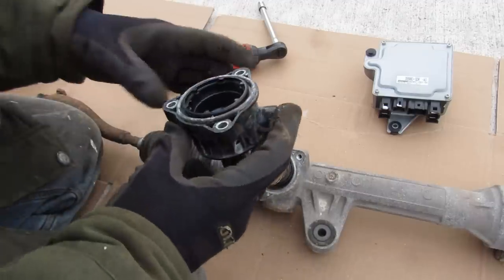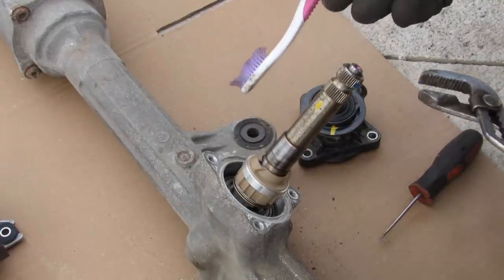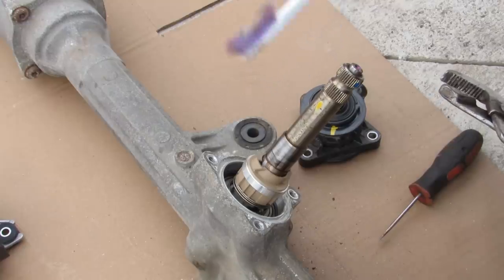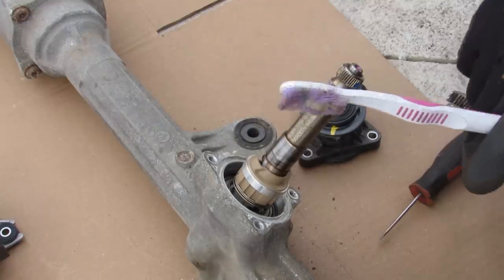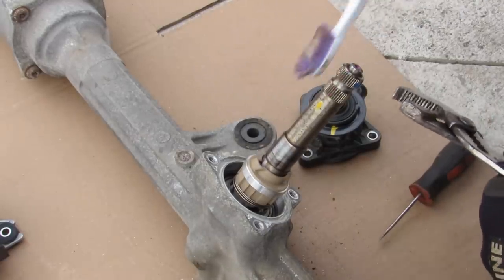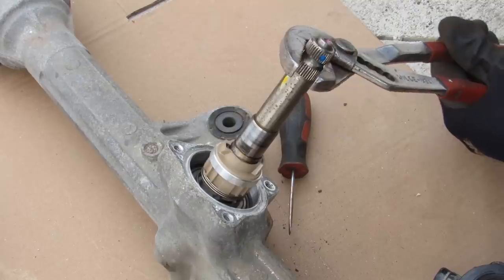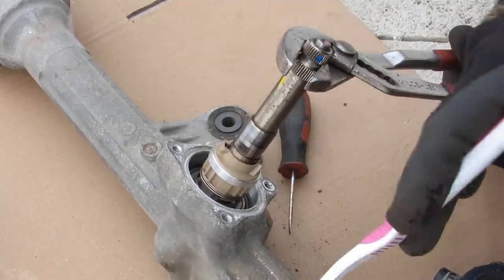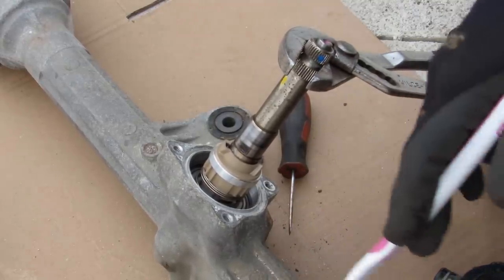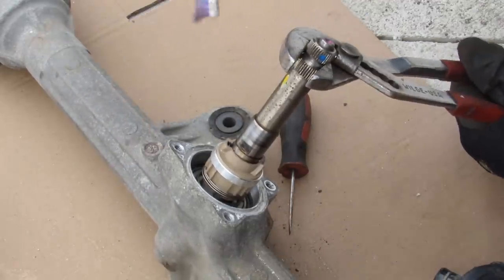The way this torque sensor works is actually very similar to the rotary valve in a hydraulic steering rack — I've got another video on that linked in the description. This torque sensor has an input shaft similar to the rotary valve, but it's not directly connected to the teeth on the pinion. When in a neutral position, the friction of the wheels creates resistance in the steering rack, giving relative motion between the pinion side and the input shaft side.